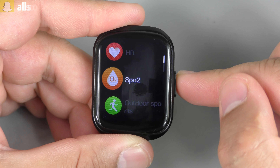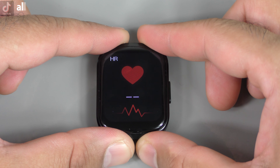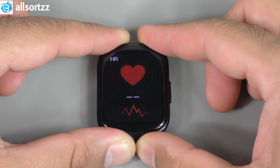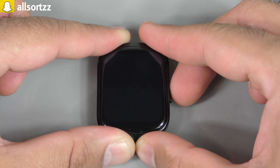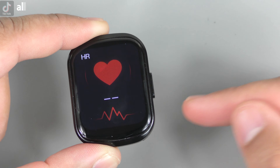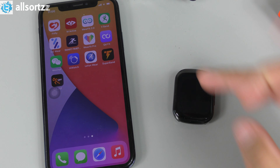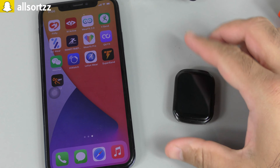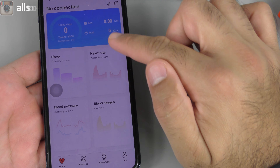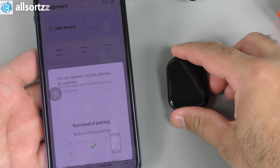The health apps genuinely work — I just want to double-check by holding it on the desk again. Sure enough, no reading on the desk, confirming these are real heart rate and blood oxygen sensors. Now let's connect it to my phone. In WhereFit Pro, under Equipment I add a device — HW13 — and it pairs successfully. Allowing iPhone notifications, I can see the battery percentage and connection status. Going into Watch Faces, there are recently added designs to browse.